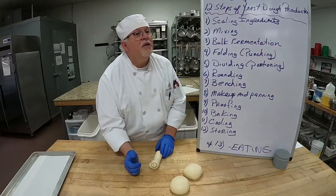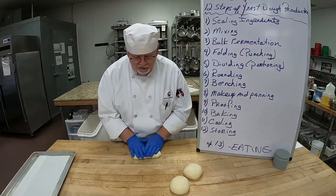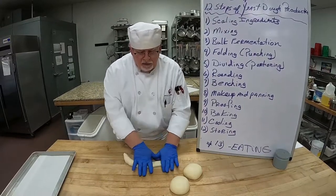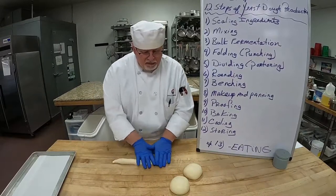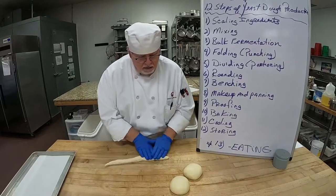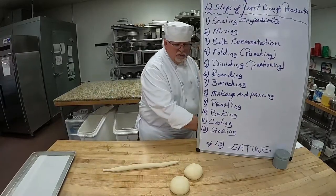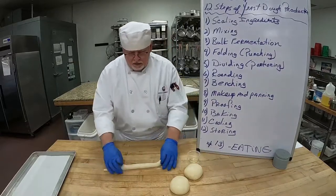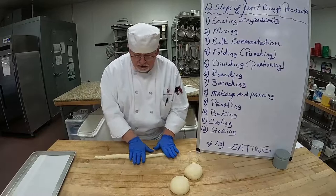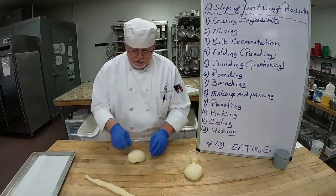Then pull towards you, pinch, pinch, pinch, pinch — make sure it's even. Palm your hand and seal it. Now we're going to roll, using fingers to press the dough where I want it to go and the palms of my hands. We're going to do an S shape for the braid — I want the ends to be a little thinner and the center to stay thick. Add a touch of oil so it doesn't stick to the table and so you don't tear your dough. Wherever you see that seam, you want it on the bottom.